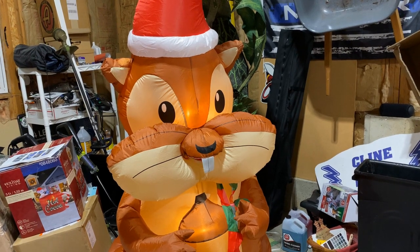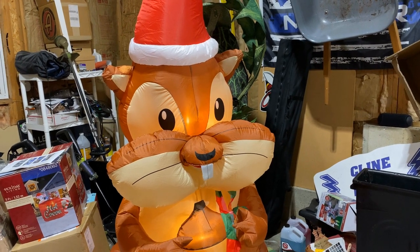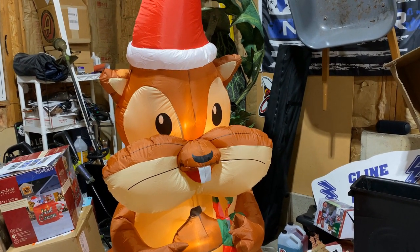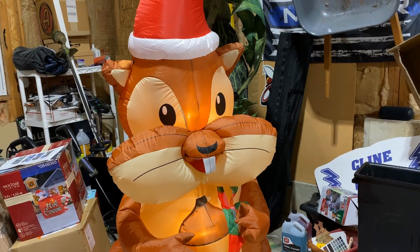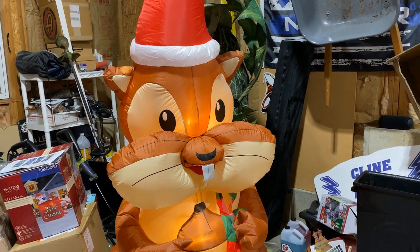Gnome, gnome on the range, where Rob does reviews all day, where seldom is heard a discouraging turd, and Rob does a review on a gnome inflatable.